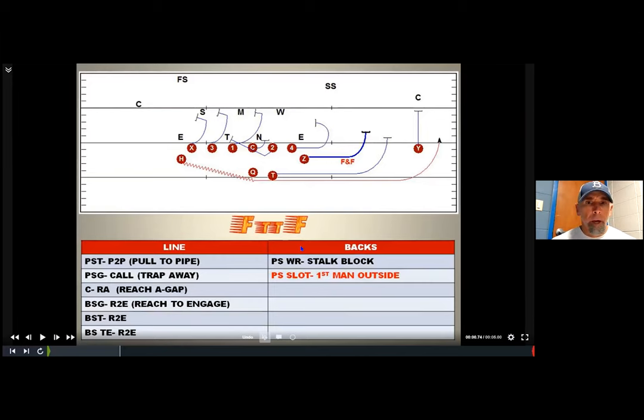We are based out of a shotgun set, a lot of hybrid wing-T principles, and the thing that we feature is a rocket sweep to the perimeter. If you're any sort of jet sweep or rocket sweep team, whether it's under center or in gun, spread or tight slots, I think these drills will be helpful because they maximize the reps we need to get to prepare our players.